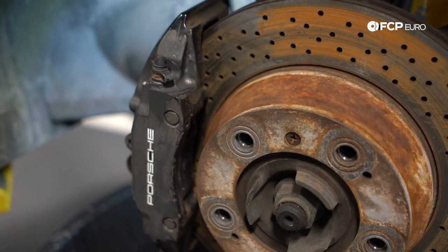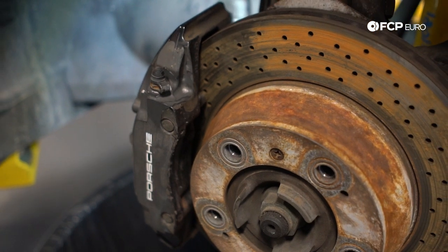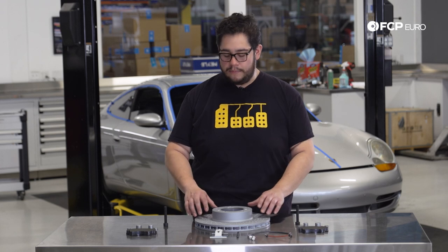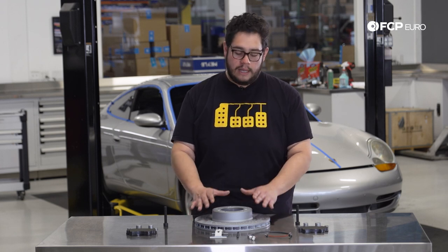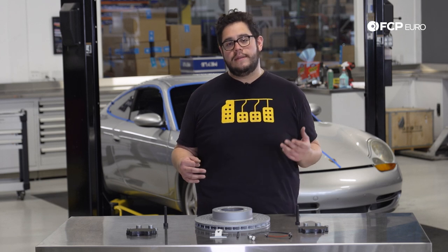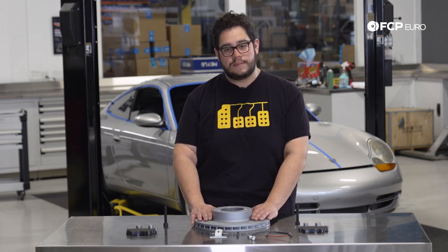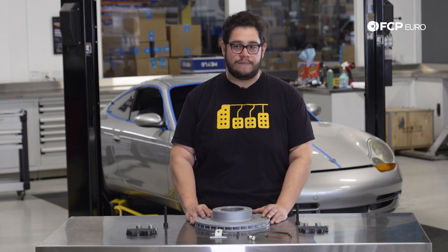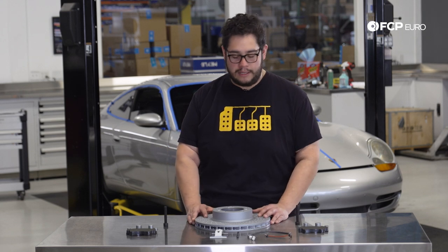There are a couple of easy ways to check if your brakes are worn. Looking at the rotor through the wheel spokes, you can take a look at them and give them a feel. If you have a lip around the outer edge of the rotor, then more than likely they're pretty well worn. Another thing you may be experiencing is pulsation in your brake pedal — that can be due to the rotors being warped. One thing to keep in mind is that control arm bushings, if they're bad, may also give you a similar feeling, so inspect everything while you're in there.